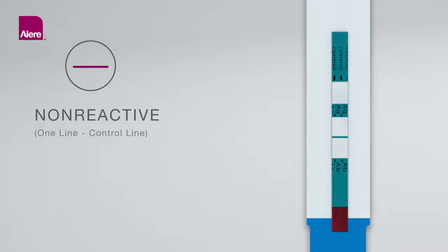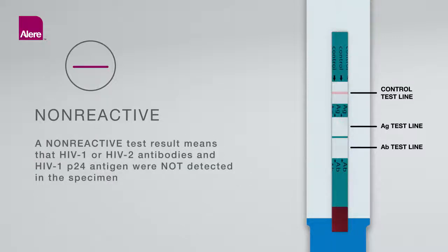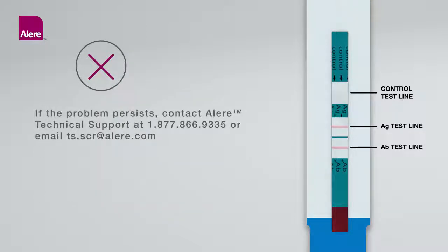Non-Reactive Result (One line: control line): A pink-red control line appears in the control area of the test unit, and no pink-red antibody or antigen line appears in the lower or upper test areas, respectively. A non-reactive result means that HIV-1 or HIV-2 antibodies and HIV-1 P24 antigen were not detected in the specimen. Invalid Result — No Control Line: If there is no pink-red control line in the control area, even if a pink-red line appears in the lower or upper test area, the result is invalid and the test should be repeated. If the problem persists, contact ELEAR technical support.